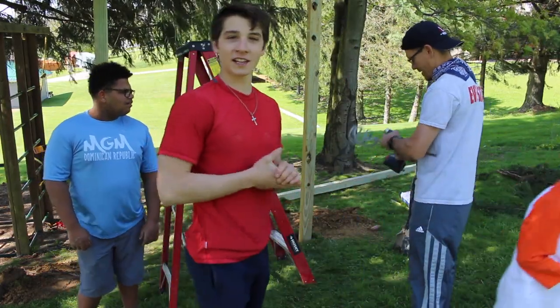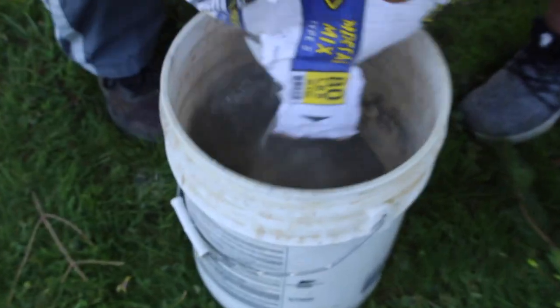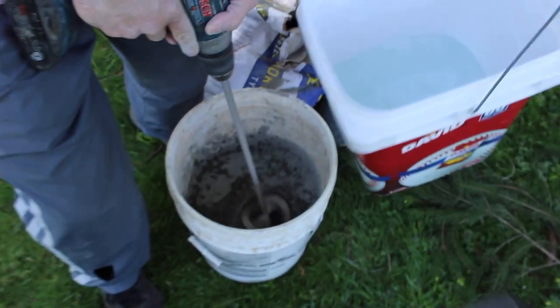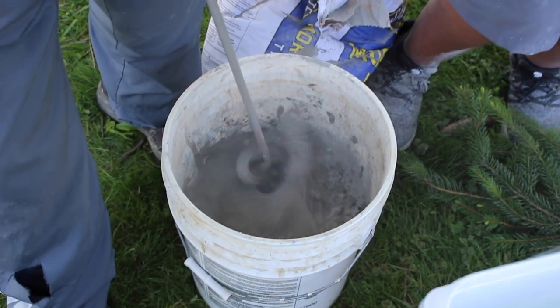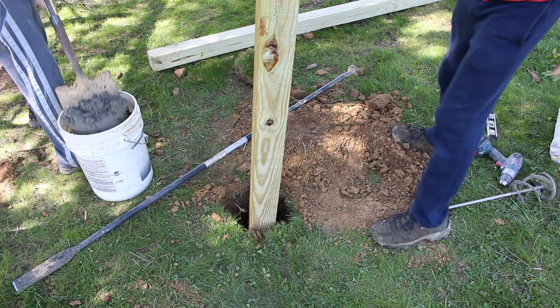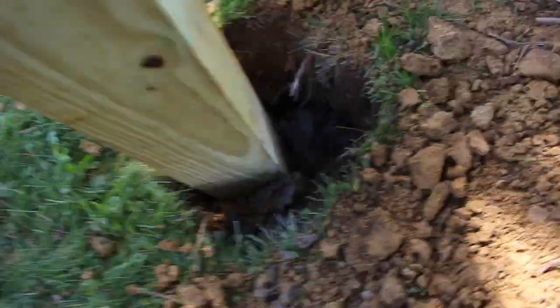It's working out pretty good, guys. Got the concrete filled in here now.